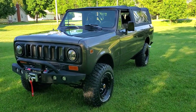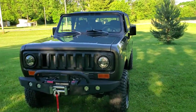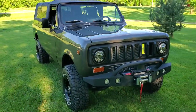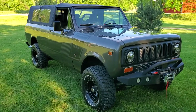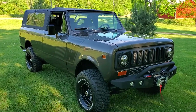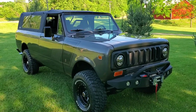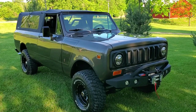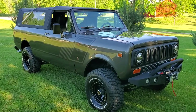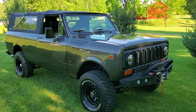Appreciate everybody tuning in to Silverback Custom Works — take a look at our project. Got a whole lot more coming up this summer, that's for certain. Definitely stay tuned, check out our YouTube and follow us on Instagram and Facebook. It's silverbackscouts.com and scoutsforsale.com. Thank you very much, stay tuned to Silverback Custom Works.